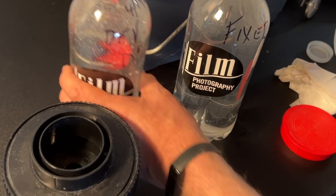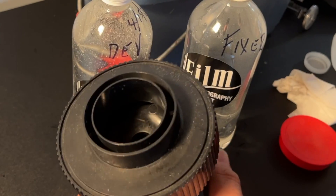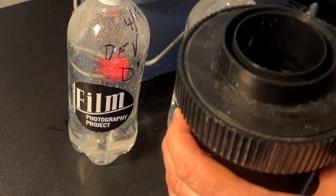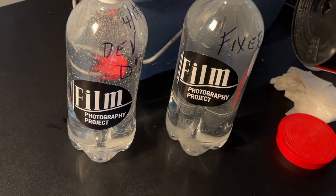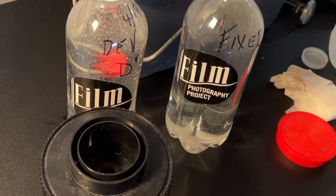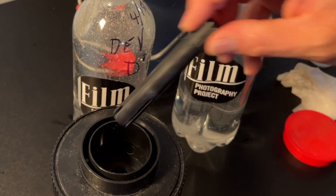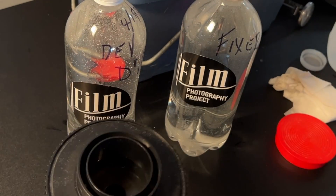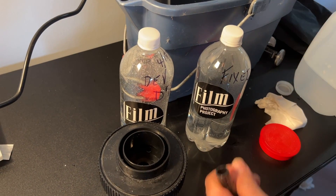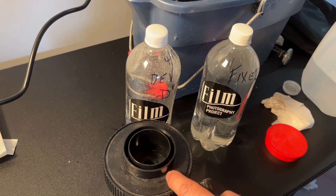Use your developer for the prescribed time, then pour it back. Then do a water stop bath — pour it out, water again, pour it out. Then add fixer. Fixer is usually six to seven minutes, agitating with the swizzle stick every 30 seconds on both developer and fixer. When you're done with your fixer, pour it back. Do a water rinse, pour it out, water rinse again, and then you can open up your can and inspect your negatives. Then you'll need to wash your negatives for another 20 minutes in running water, or use the FPP archival wash to save time.